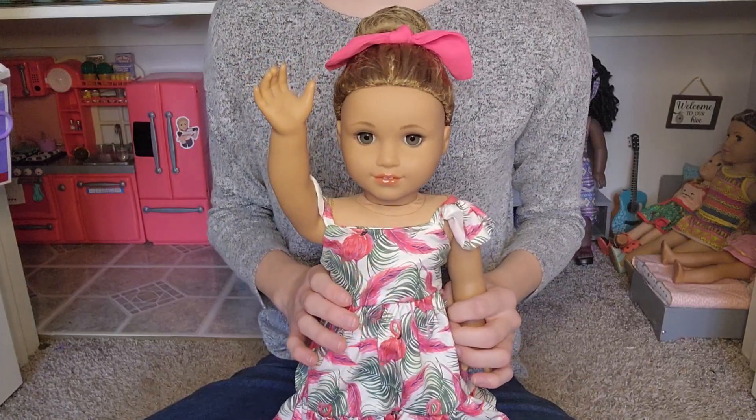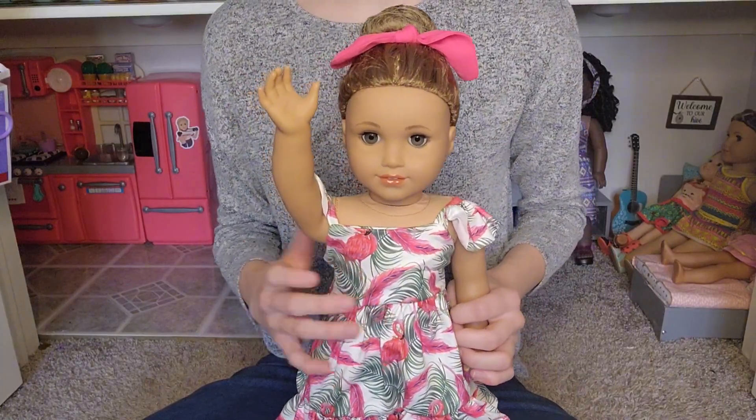Hey everyone, it's Sophia here, and welcome or welcome back to my American Girl Doll YouTube channel, AG Bliss.